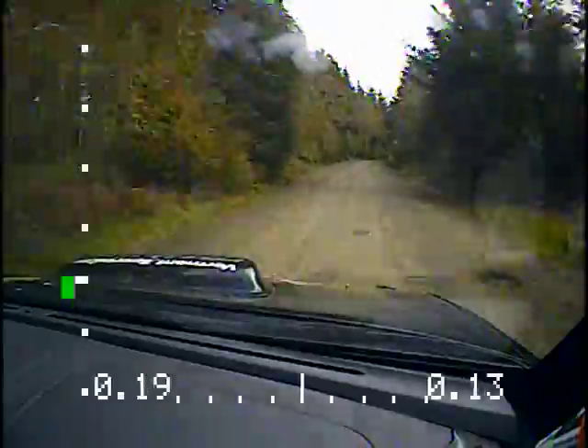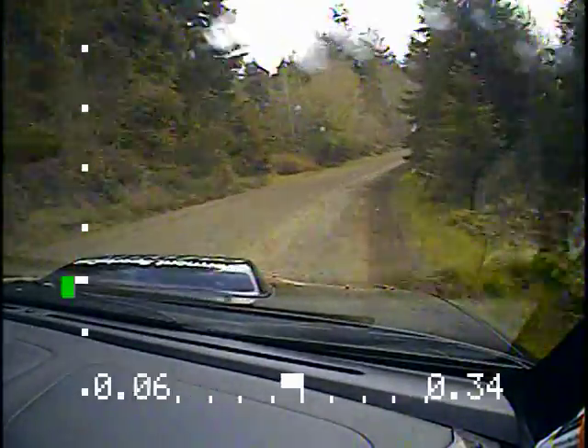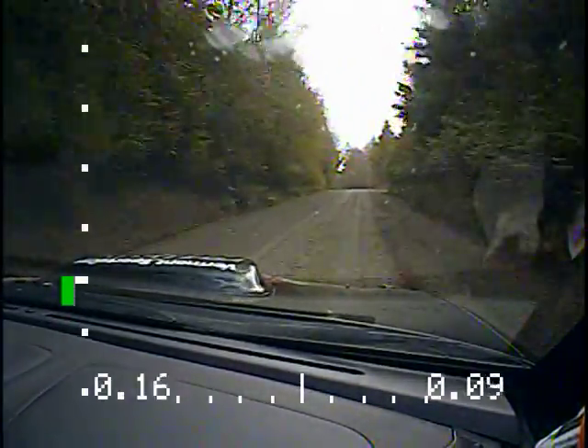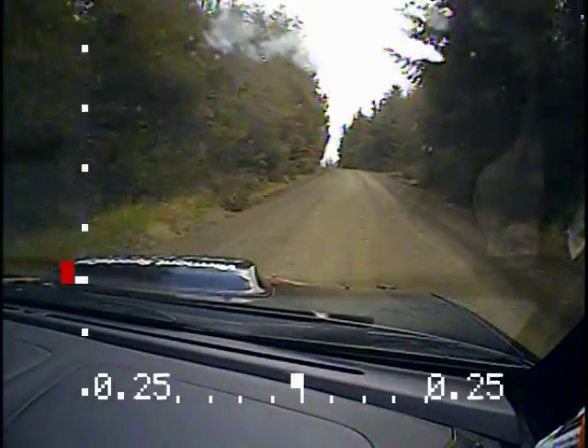And right six over crest. Long. Power. 120. Right six over crest. Power. 120 and the left six after that. Over crest. 50. Left six over crest. 50. And downhill now. After this next crest. Left six downhill. Tightens to four.